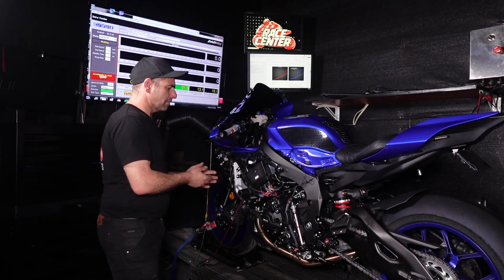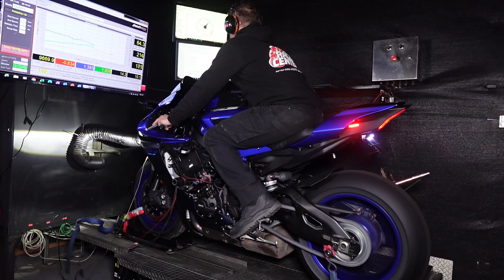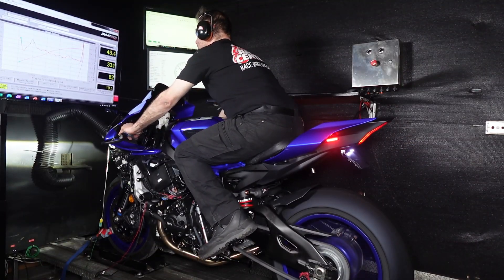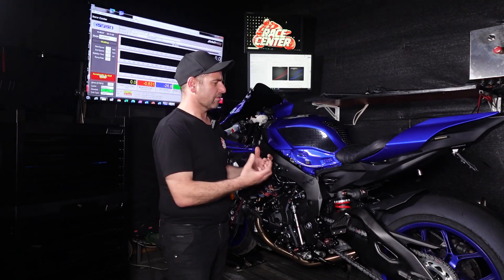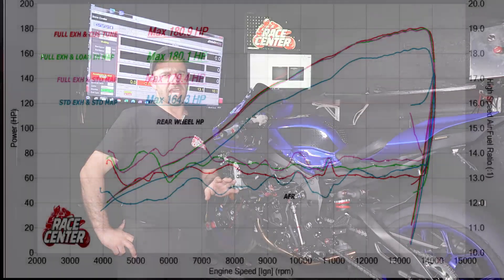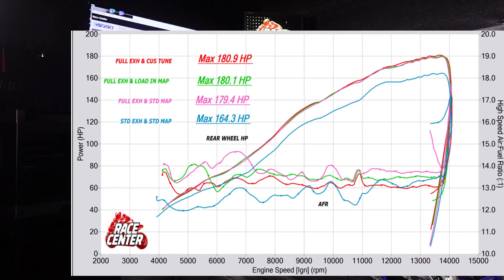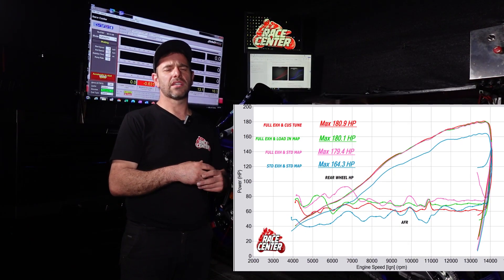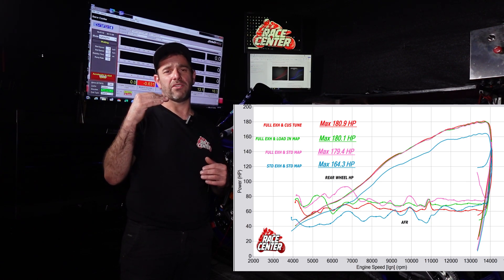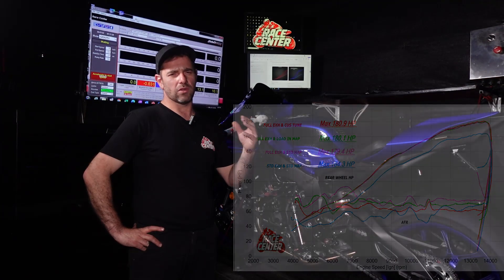This bike came in with the standard exhaust and standard ECU map. We did base runs with the standard exhaust, then runs with the full exhaust system installed but still the standard OEM map, then runs with the exhaust on and our loading map, and then the full custom tune. When it comes to peak power, the biggest gain was clearly from the full exhaust system — the bike can breathe better and makes quite a decent gain in peak power. At 100% throttle, even with the OEM map it still has a lot more power than with the standard exhaust, and then the loading map is better again, and the custom tune better still. You won't see huge gains at 100% throttle between the various maps.